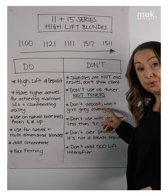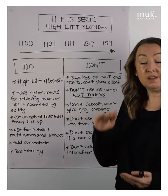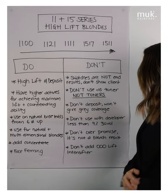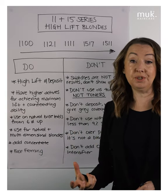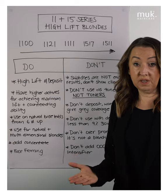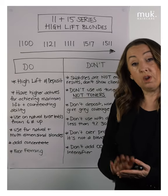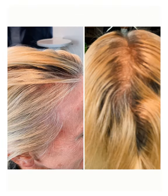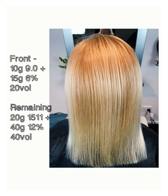We also don't use them for grey coverage. They don't deposit natural and they do not give coverage — what they're depositing is counteracting ability, so they're not designed for grey coverage. If we have some grey to deal with, we need to use two different formulas: deal with the grey coverage and deposit with 20 vol and a natural — for example a 9.0 on the hairline where there's more grey — and then use the high lift through the rest of the hair, like a 15 series with 40 vol, to give lift through the natural areas.